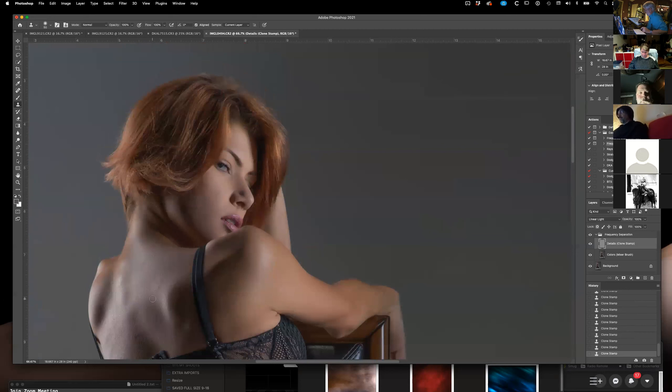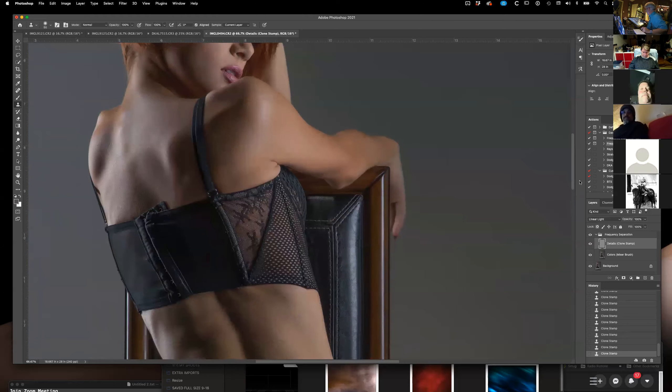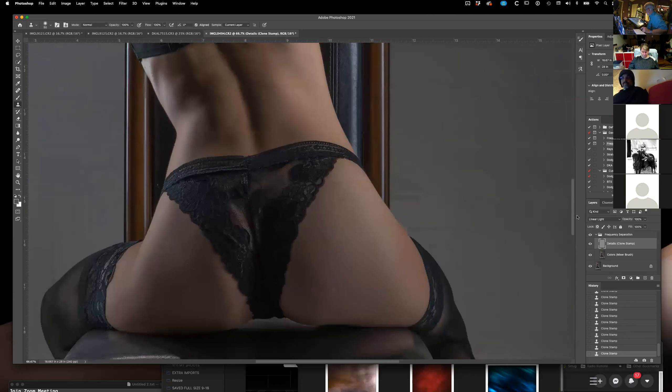You might not be able to see what I'm doing here. I don't know that the resolution on Zoom shows the fine detail, but when there's a little scar or blemish, I can take this part of the skin — the texture — and put it over that part, and it fixes it. That's how everyone is perfect in pictures.